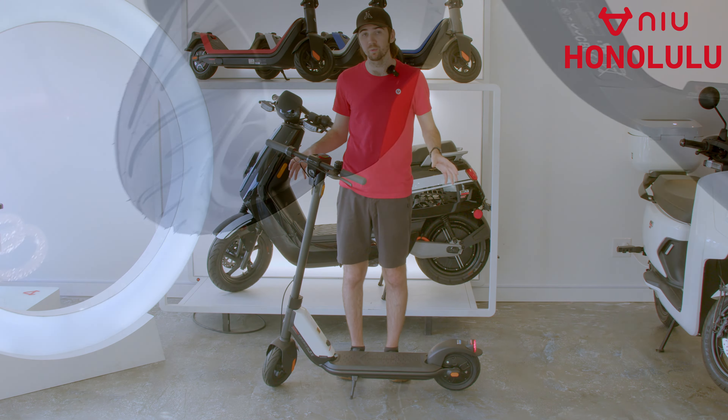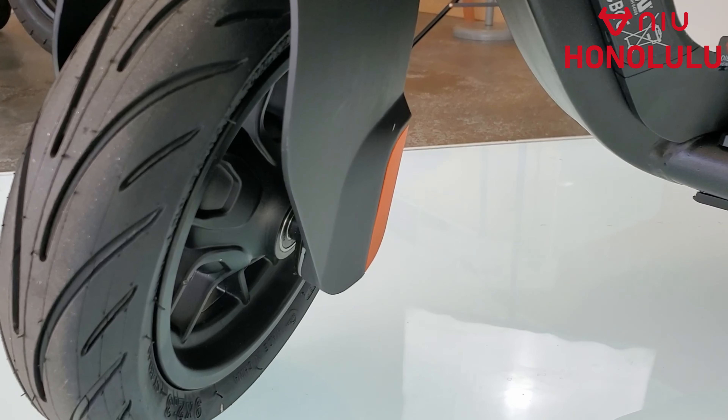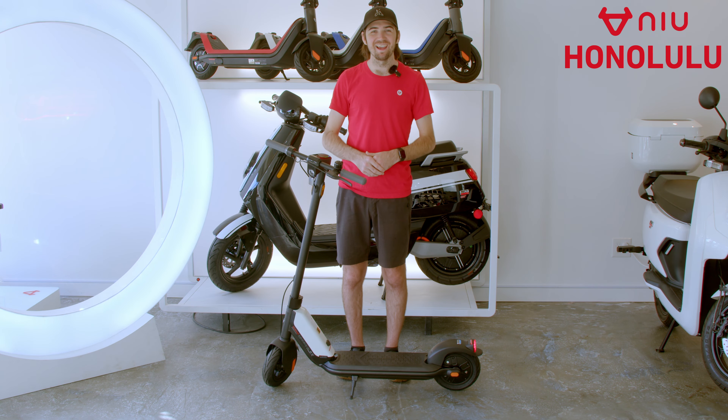It also comes equipped with pneumatic tires, giving you a little bit more cushion on the road and a little bit more customization on the ride. It also comes in two colors — we have it here in white and also gray. And that's about it for the KQI-1 Sport.